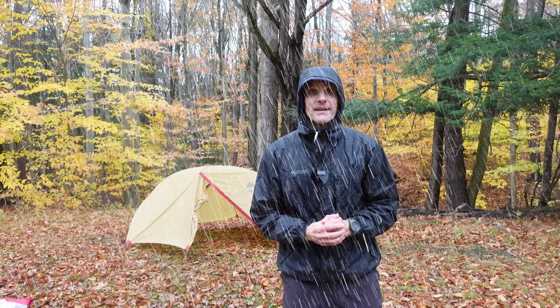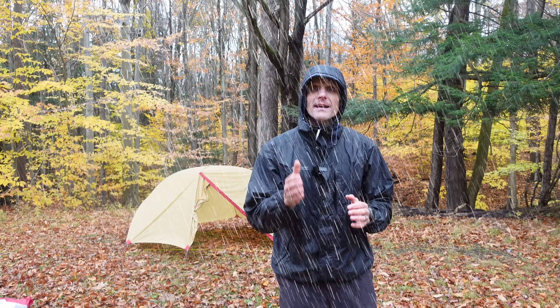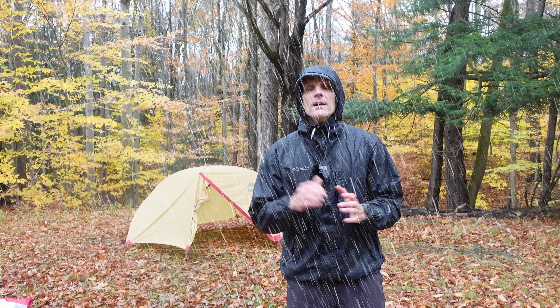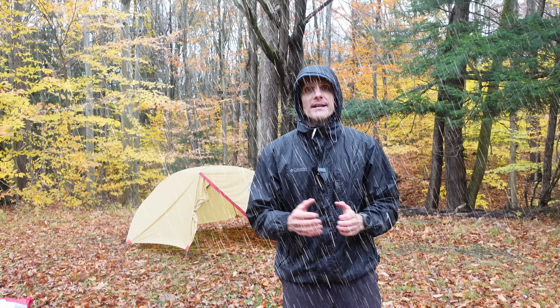Ever get caught setting up your tent in pouring rain? The inside gets soaked and it's miserable. But with this hack I'm going to show you how you can turn any freestanding tent into a fly-only pitch so you can keep the inside dry while you're setting up your tent.